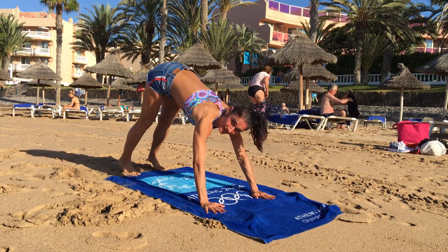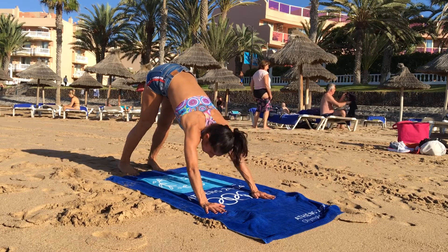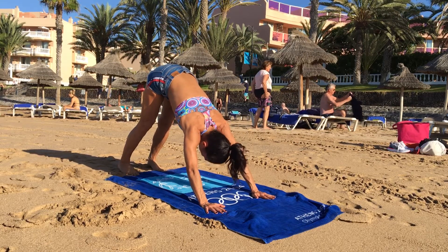Keep your feet hip distance, press your heels down as far as they go, heavy clean the elbows, sit bones high, engage your form.